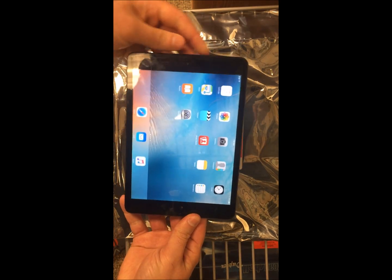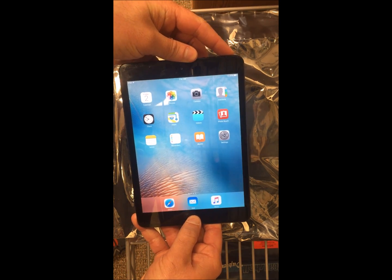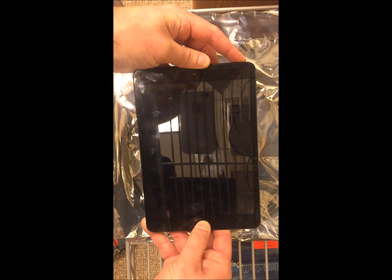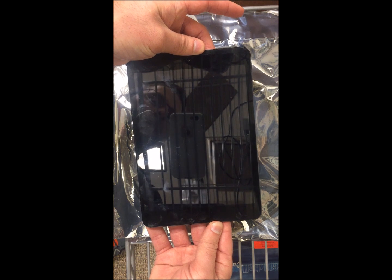But if that's not working, what you're going to want to do is push the Home button and the Power button at the same time. Just hold them both down for about five seconds, and this is going to do a hard reset on the iPad. Once it turns off, go ahead and release both of the buttons, and then just hit the Power button.